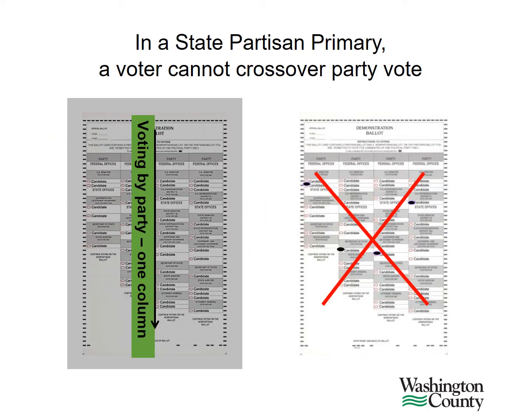In a state partisan primary election, a ballot will contain a partisan and non-partisan side. On the partisan side, please explain to the voter that they cannot cross over party vote. They can vote for only one party or one column. If needed, refer the voter to the sign that has been provided by the Secretary of State's office regarding a partisan primary.